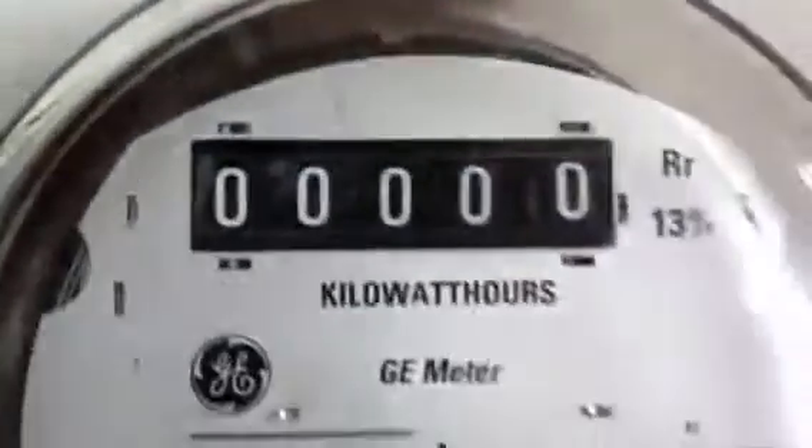I'll just go around to the side there. That's on the bottom. This meter also comes in a silo type. There's no lock ring on this one.